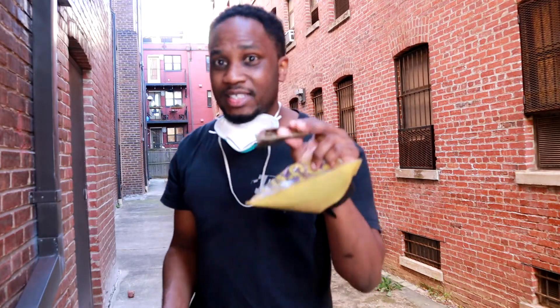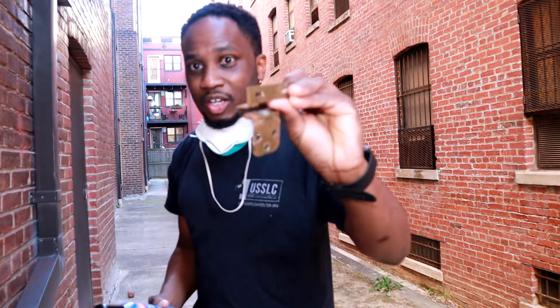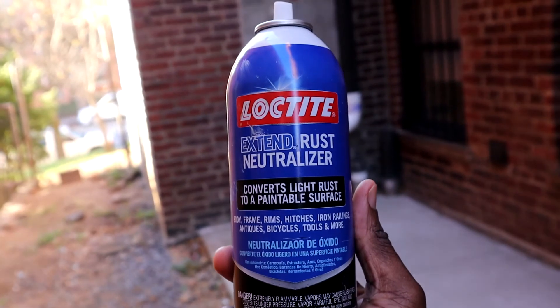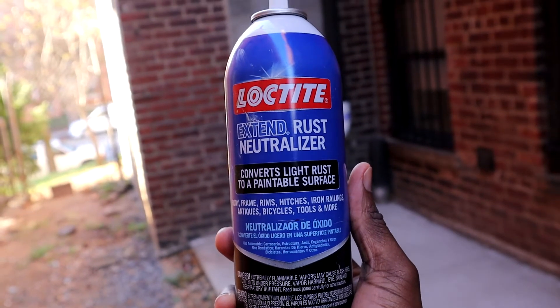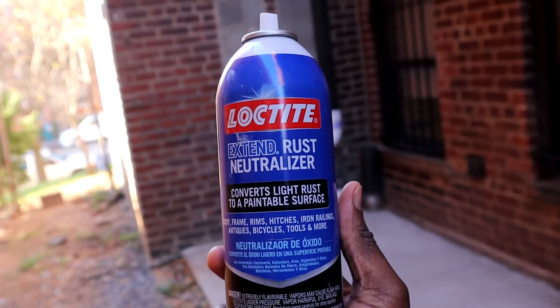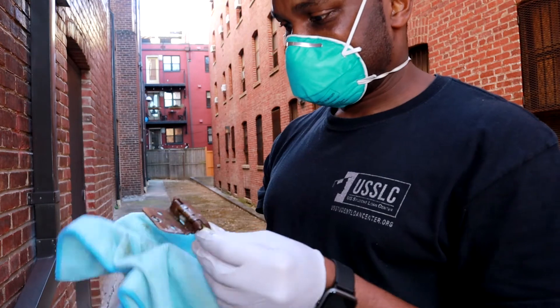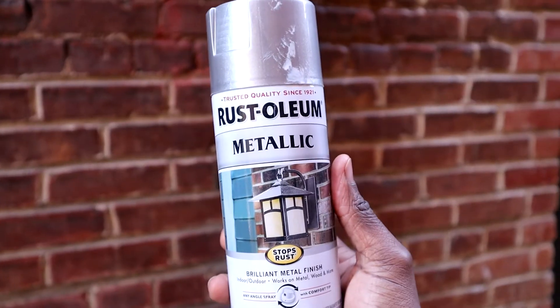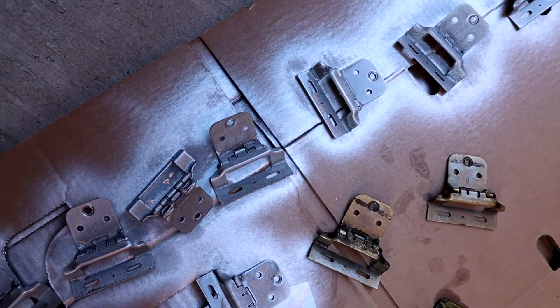Next we're going to try to get all the rust out of the hinges. I honestly wanted to buy new hinges, but they didn't have exactly the type I wanted. So I used the Loctite neutralizer to help break up the rust and clean up the hinges. After that, I grabbed the Rusto Metallic Spray Paint and spray painted those bad boys. Look how nice these hinges turned out — they actually came out better than I thought.